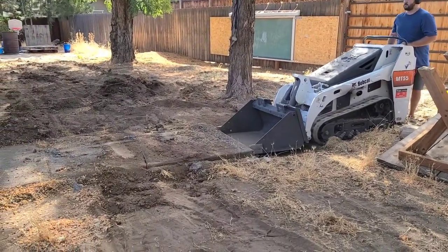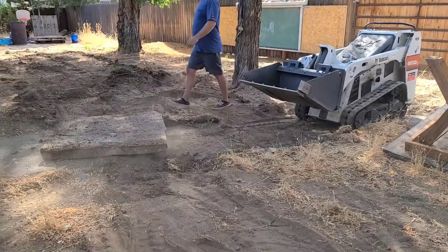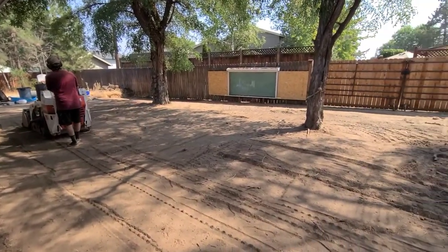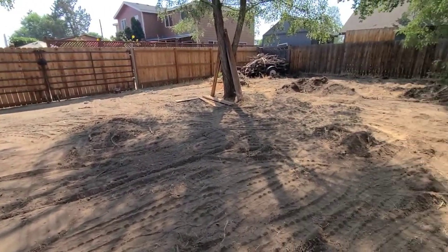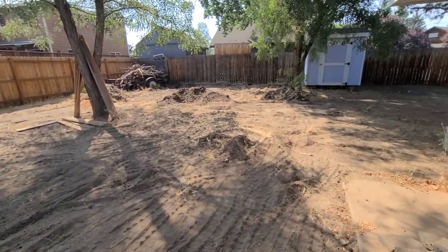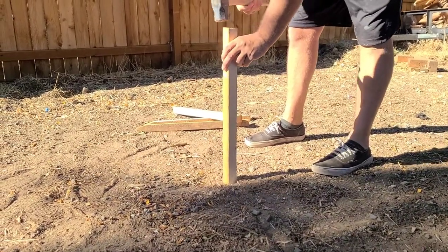We started by renting a skid steer and leveling out everything. We took out the sidewalk that was back there, got all the weeds and all the junk out, and got everything nice and level. Then we proceeded by putting in yard stakes around the perimeter of where the grass is going to be.